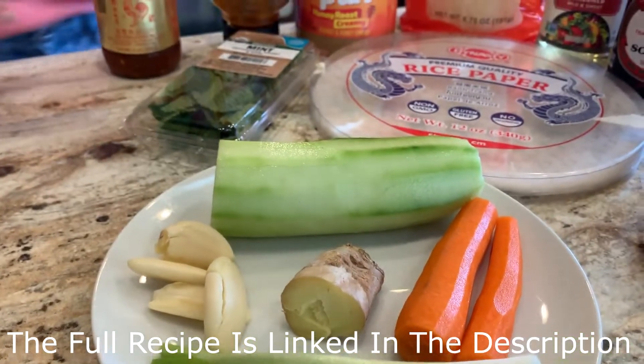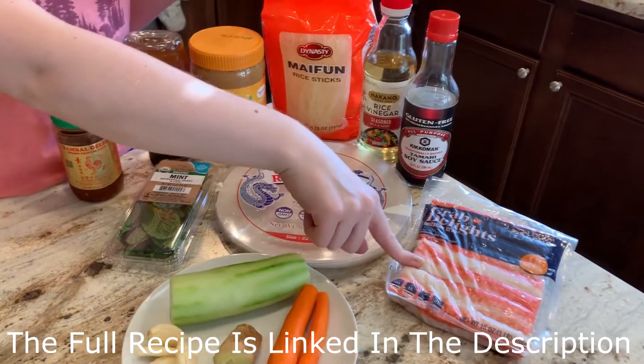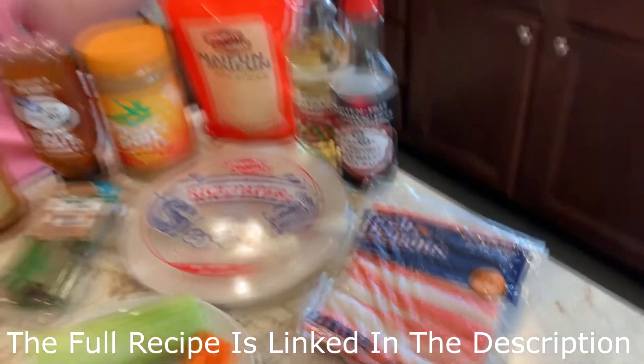For the fresh rolls you are going to need rice paper — these are naturally gluten-free. Crab sticks: be sure to check that they're not made with wheat, because this is a secret item that sometimes has wheat in it.